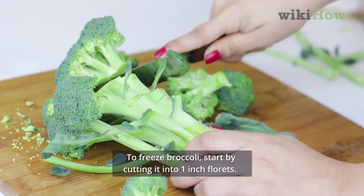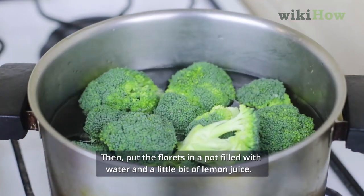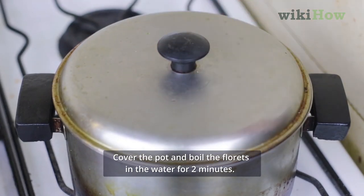To freeze broccoli, start by cutting it into 1-inch florets. Then put the florets in a pot filled with water and a little bit of lemon juice. Cover the pot and boil the florets in the water for 2 minutes.